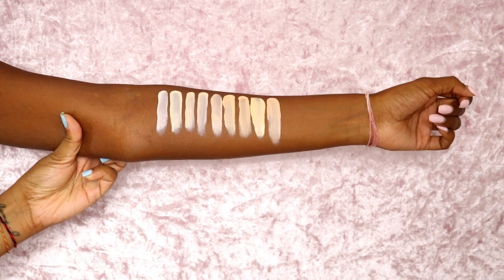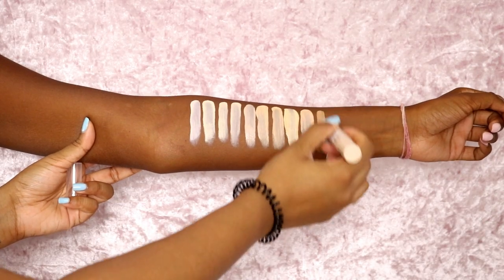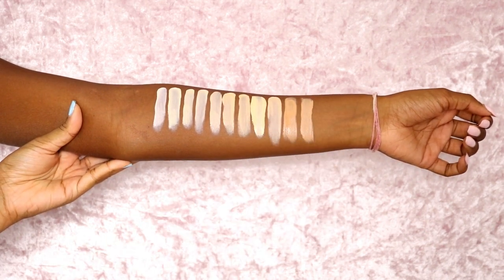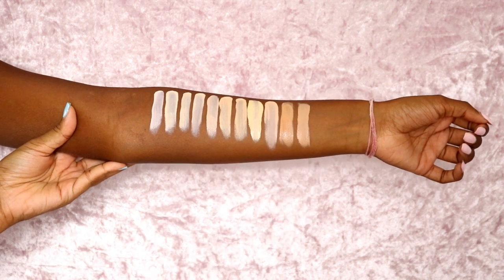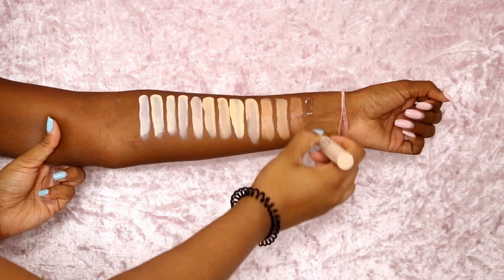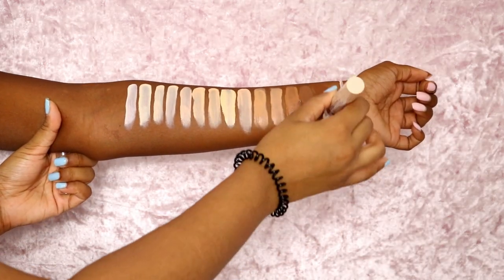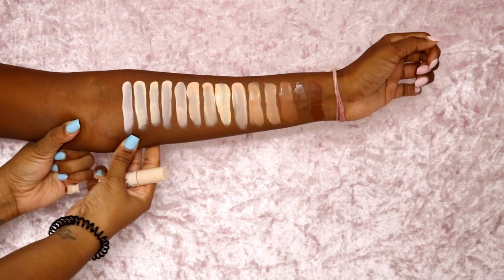C9 is more on the pinky side for me. Then we have C12, which is the color I'm trying today. This is C11 — C11 is quite neutral for me. Then we have C13, C14, and BC16. There we go — those are the shades.